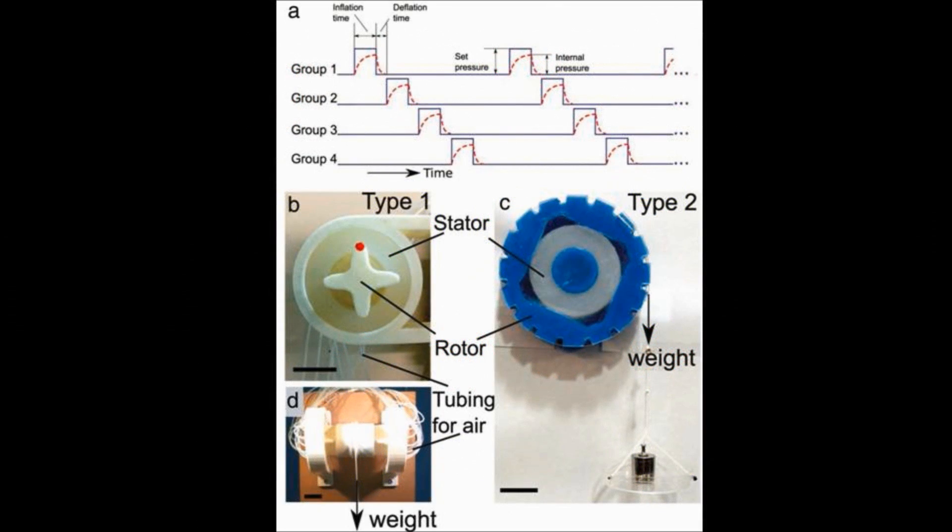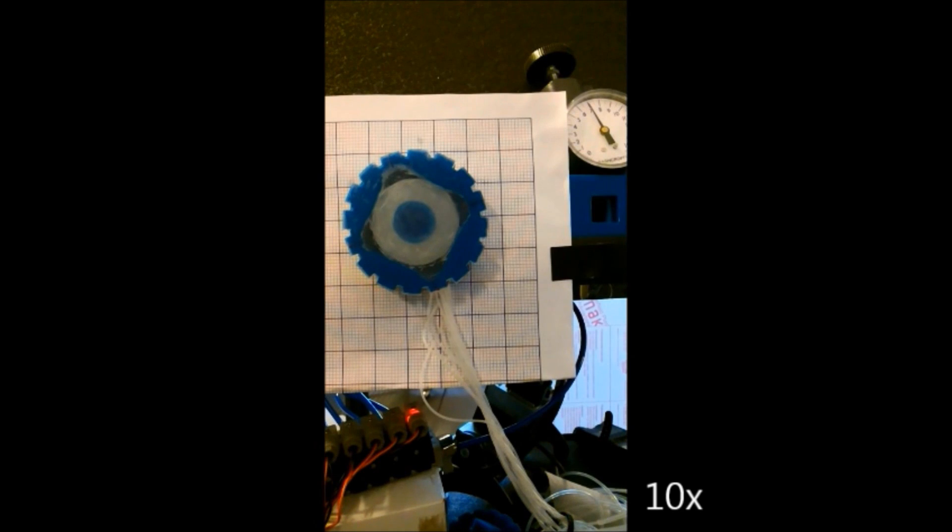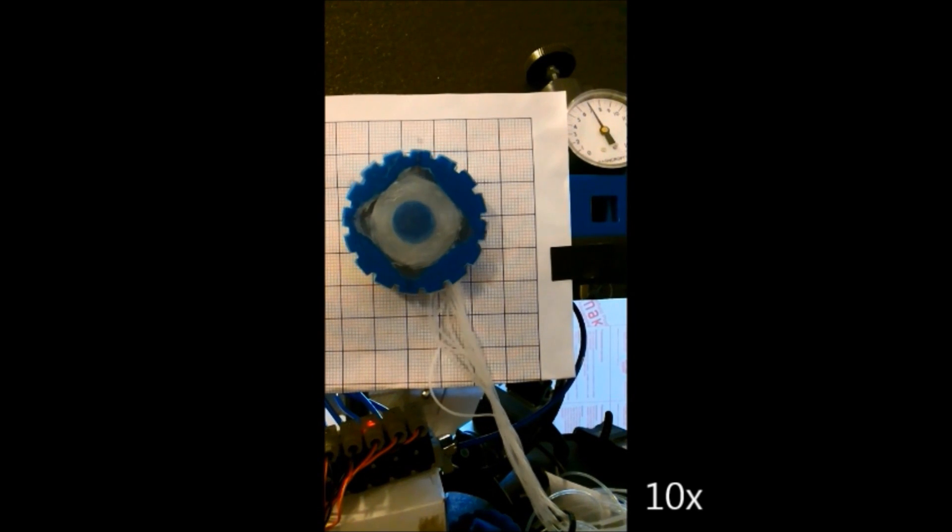A programmable pneumatic system with solenoid valves allowed us to select groups for inflation and to change the flow rate of the pressurized air indirectly with a pressure regulator. Command signals for the opening and closing of each valve were associated with a group of bladders. A higher pressure set on the regulator permitted greater flow, which resulted in a shorter time to inflate a group of bladders, thus a higher speed of rotation.